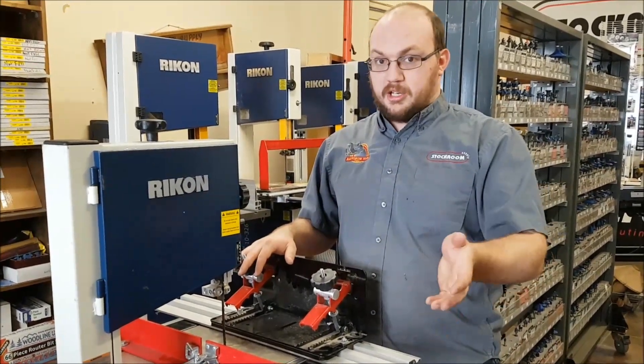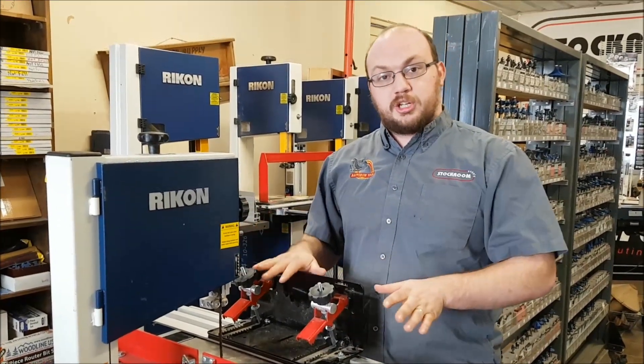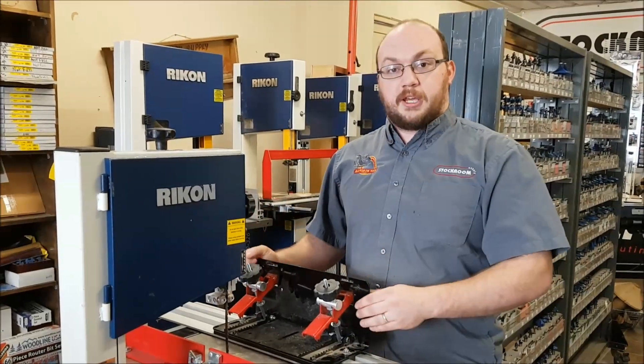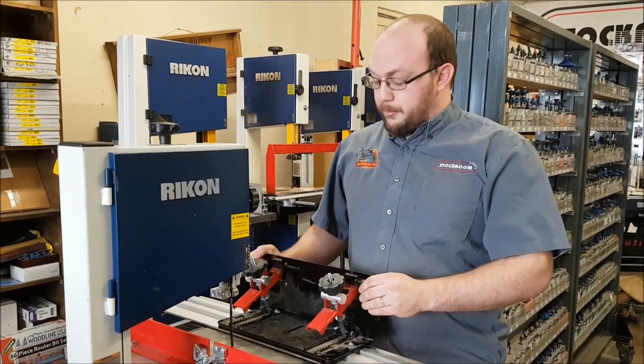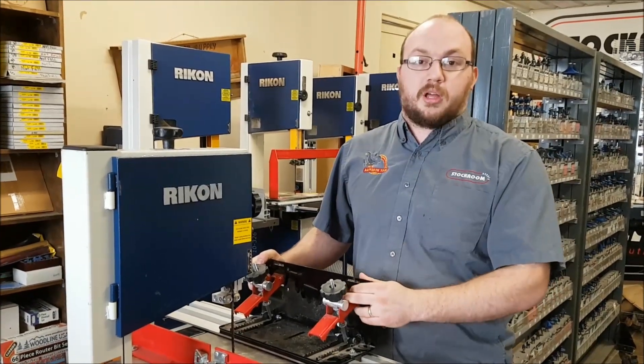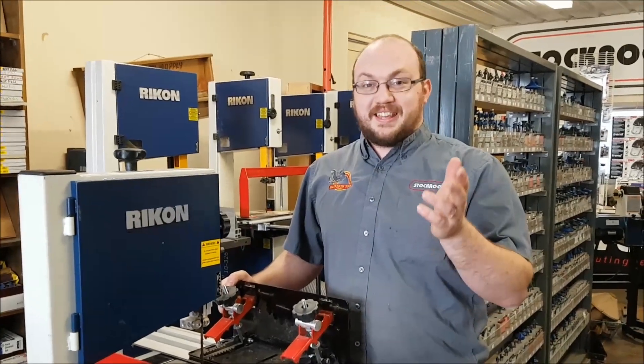That being said, we also make the Molding Masters, which a lot of you guys are familiar with, and the Flat Masters. We do all the machining, we do all the welding, we do the metal work. We do not do the painting or powder coating here, but that is all done locally in Niagara, about 30 kilometers from here.